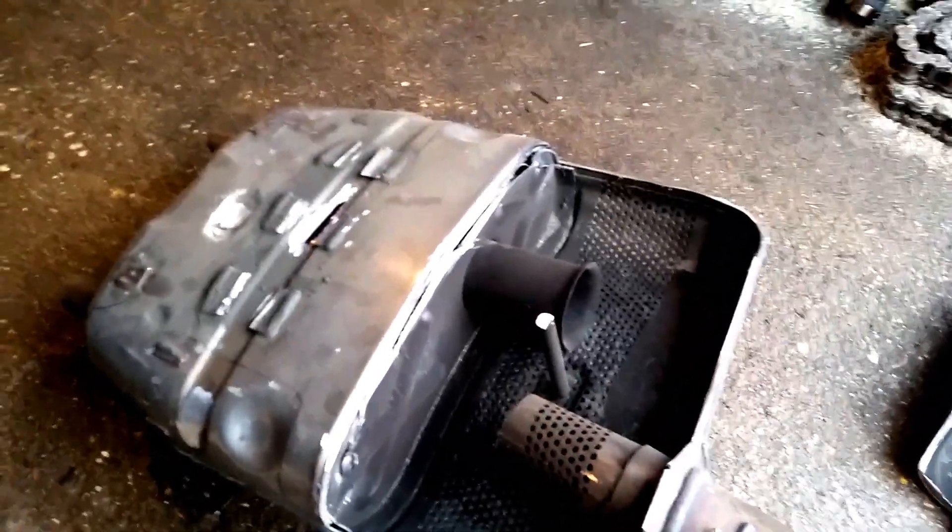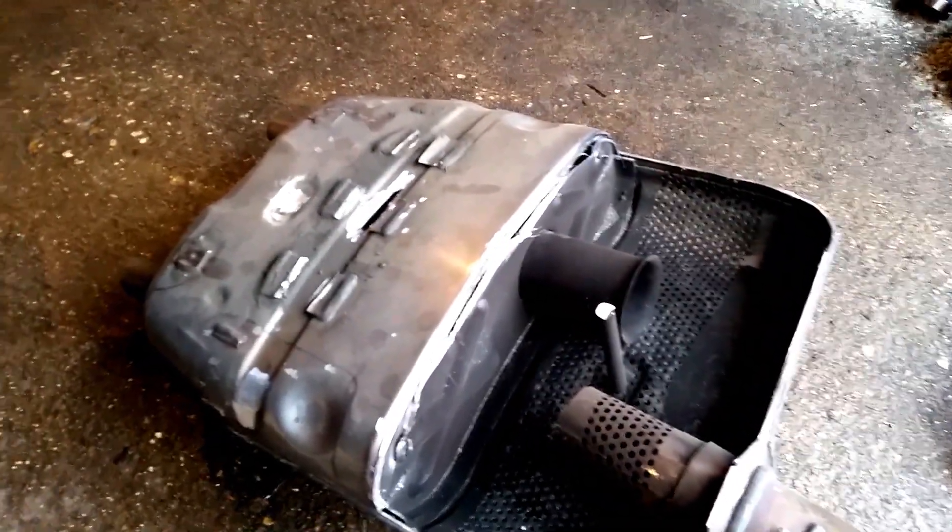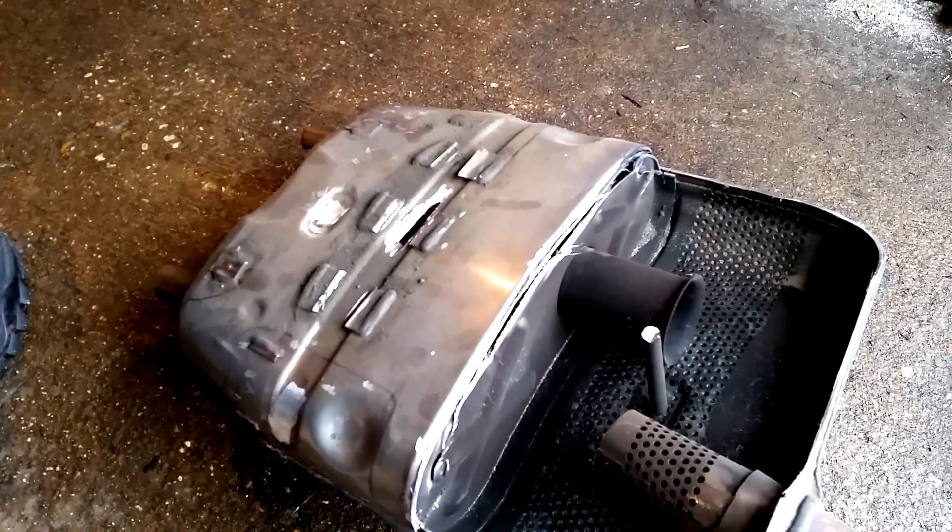Yeah, you can understand this is what I'm talking about with baffles and stuff like that inside it. We'll see how that goes.